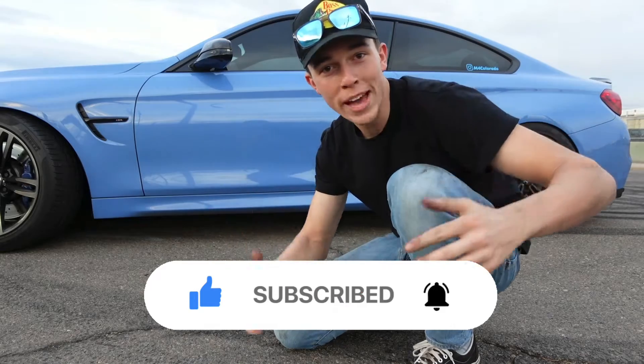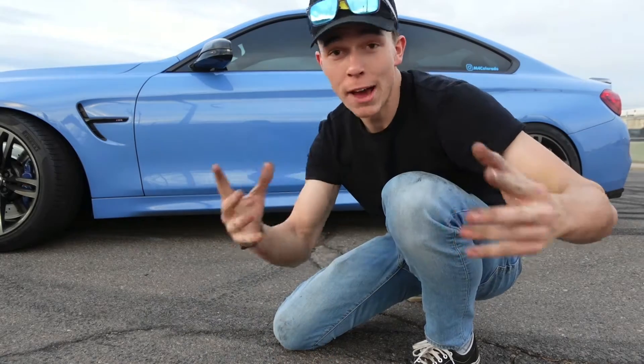What is up guys, welcome back to another video. I have to confess something — I'm going to show you what I messed up on. I went cheap on one of the parts on the car and it's time to fix it, because we can't be rocking cheap parts that don't fit right on this car, especially when it's engine related.